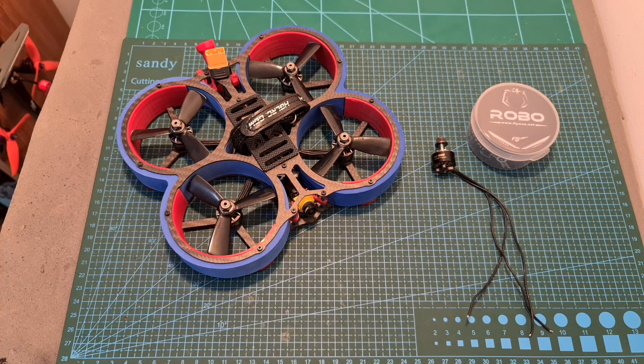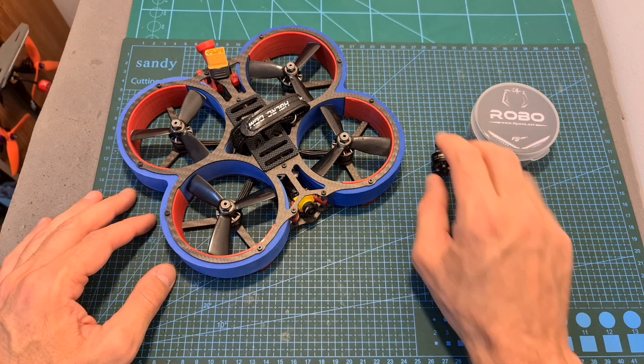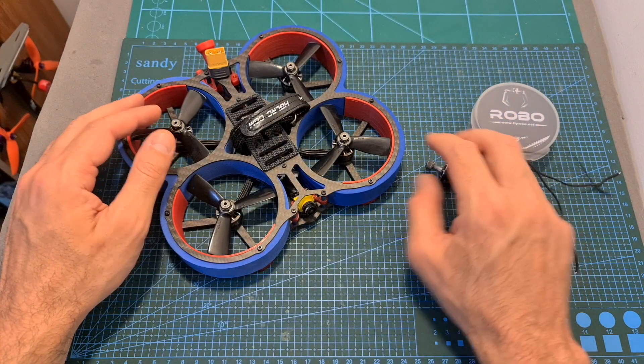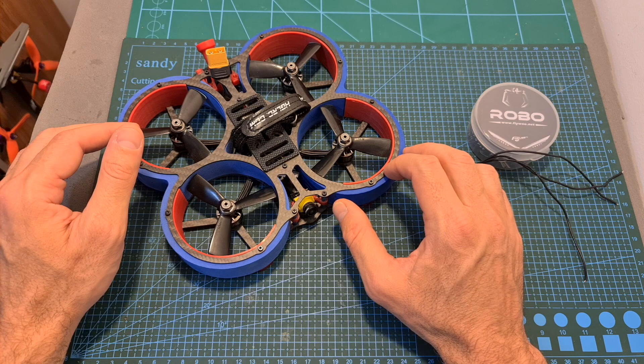Hello guys and welcome back to my channel! Today in this quick video, which unfortunately didn't go so well, I'm going to bench test the Flywheel Robo 1507 4150KV motors, and then after assembling them on the AJRC Variant 3 C-loop frame, head outdoors and test them out.